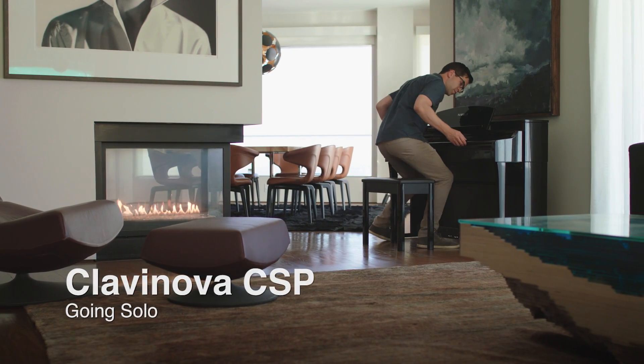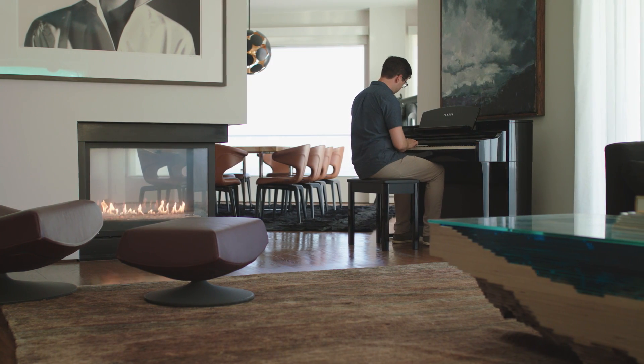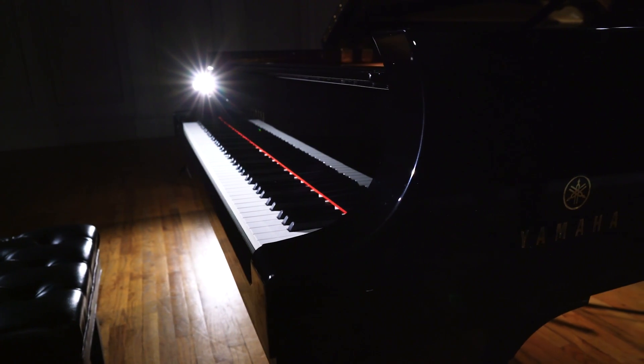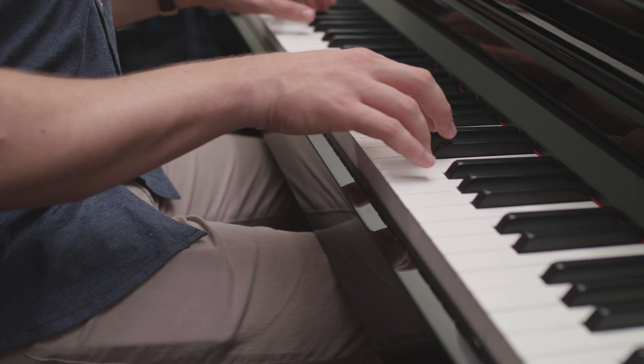Without the powerful Smart Pianist app, the Clavinova CSP can simply be played as a piano. Even without a tablet, you can still access the voices of the world-class Yamaha CFX and Bosendorfer Imperial, plus many other voices, styles, and songs.